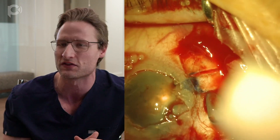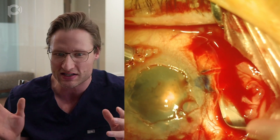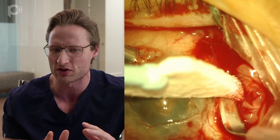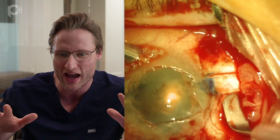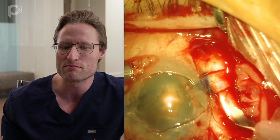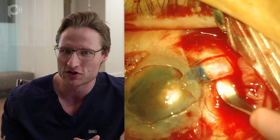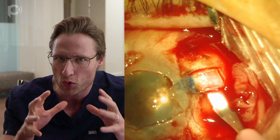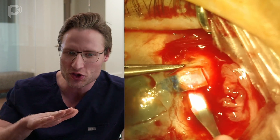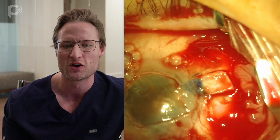Here's the second flap being made 180 degrees away from the first, in the same fashion with the crescent knife. Visualization is important, so I'm dabbing blood away while making this flap. I have the eye filled with air during this stage, because it's important to have a pressurized, firm globe so you can control the depth of your dissection with the crescent knife.